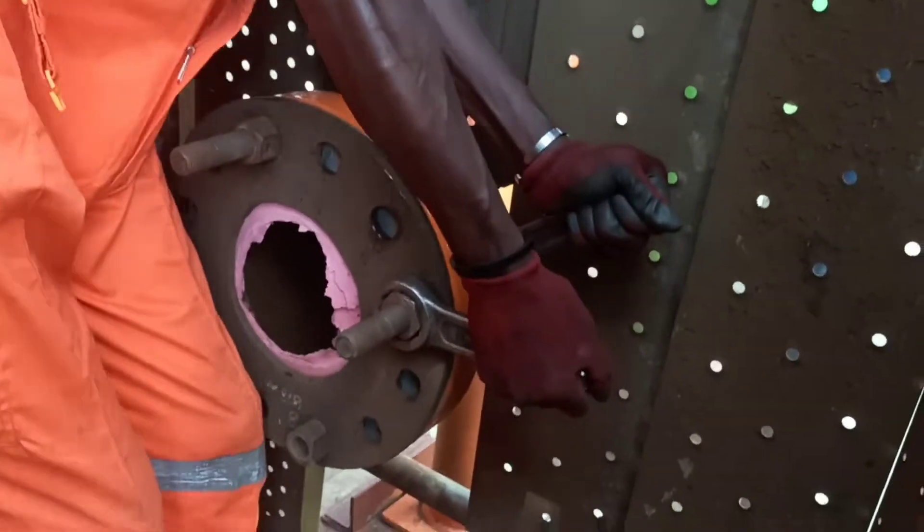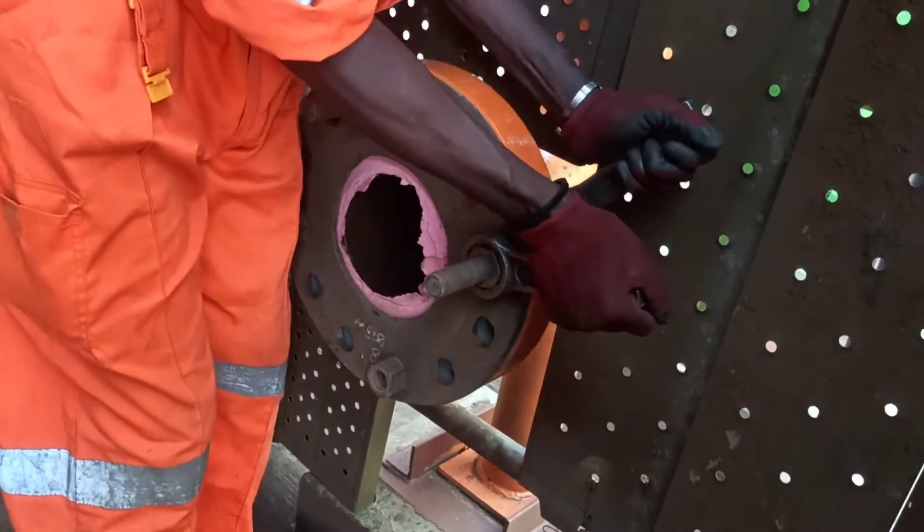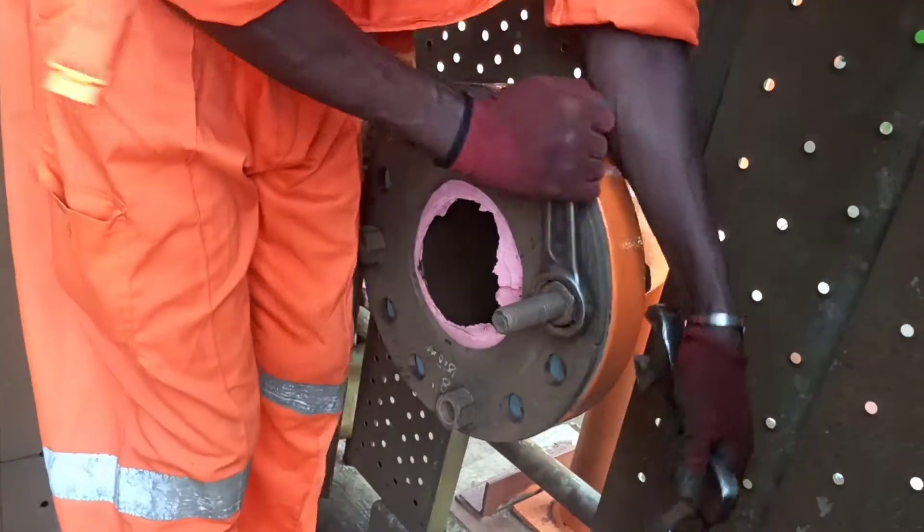Hi guys! Now we are doing cardboard blasting. Today we are going to talk about blasting.